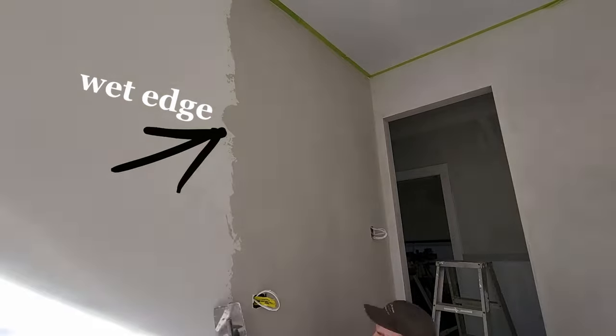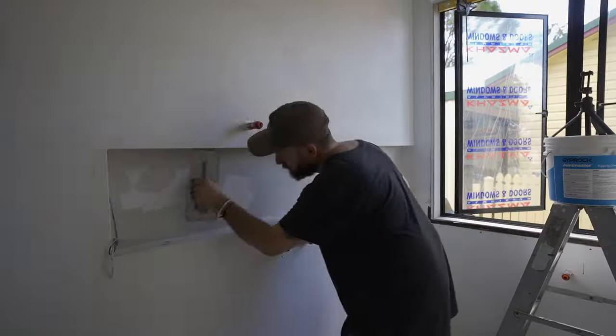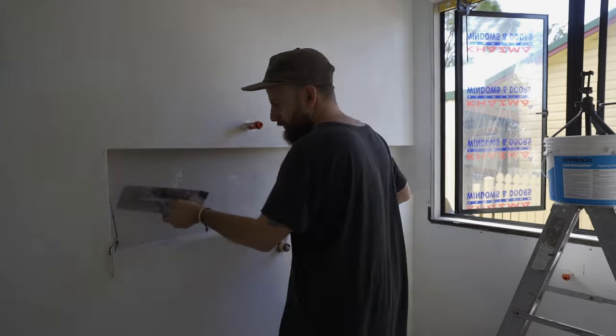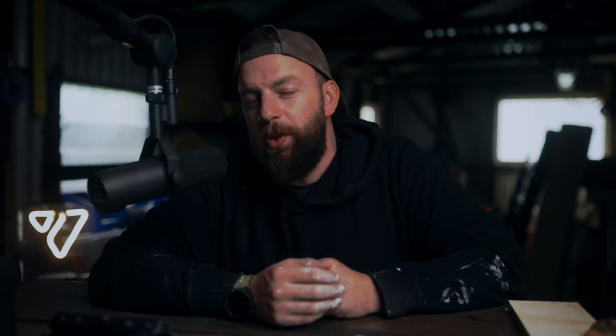What that means is you don't want to let any line dry. If you let a line dry and then come back to it and butt up to it, you may see it in the end product — and that's not what you want. So you have to work fairly quickly. One day the sun was coming through the window and I had to get Louie to come and give me a hand just to burnish it.